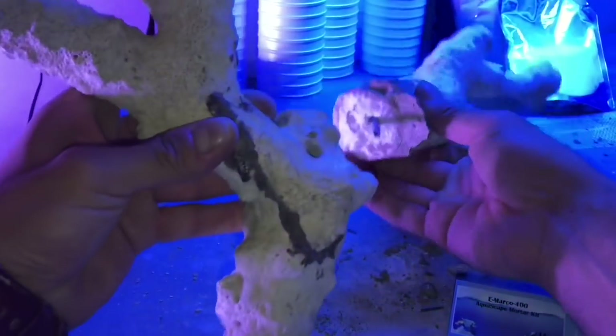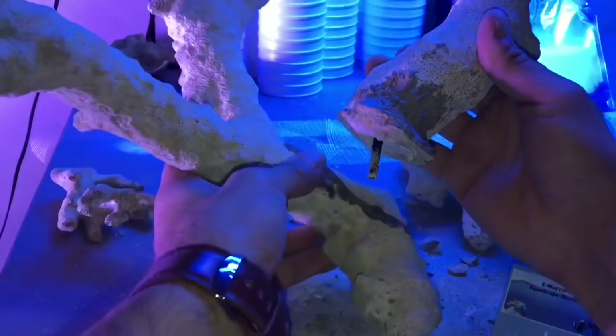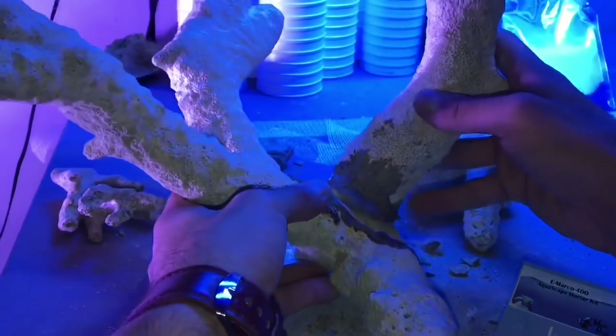What you're looking at here is the left side of my scape. It's going to be a very minimalistic piece, just shaped kind of like a Y. I drilled these two holes to add extra support — that little barb is actually a piece of a fishing pole.